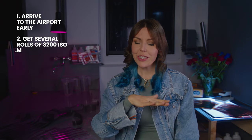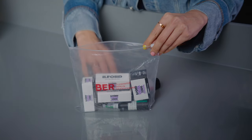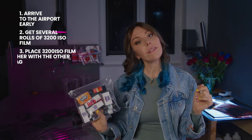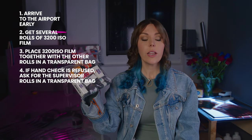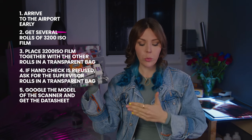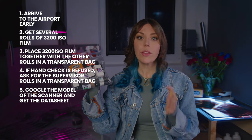Get yourself some Delta or T-MAX 3200 rolls — not just one, maybe three — and put them together with all of your films in a transparent zip-lock bag so that the 3200 number is very clearly visible. There is no scanner in the entire world that will not damage this type of film, and if the airport security refuses to hand check it, kindly ask to talk to their supervisor. Supervisors are usually better informed and trained about scanner limitations. While they look for the supervisor, quickly Google the model of their scanner and have the data sheet open on your phone, just in case — though usually it's not needed.